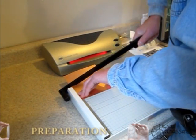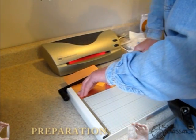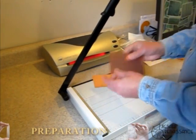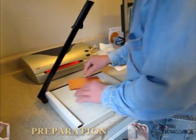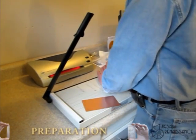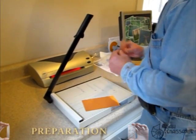If you use a paper cutter for shearing board stock, do not expect to use it for precise paperwork ever again. Circuit board material is extremely rough on cutting surfaces.